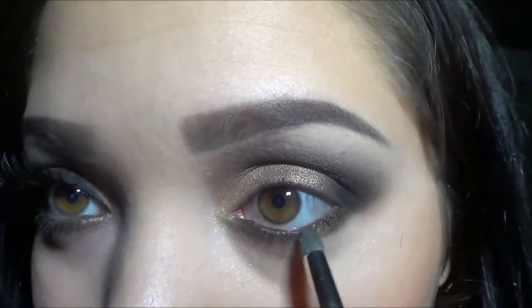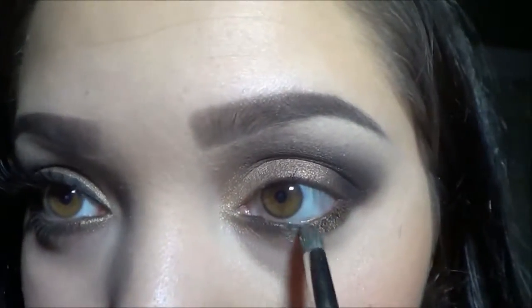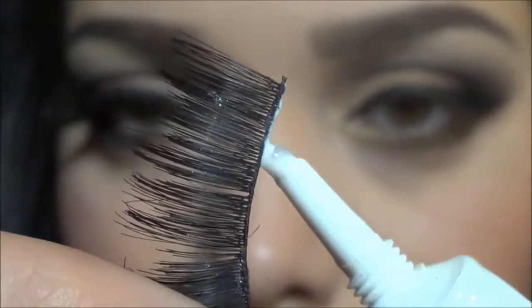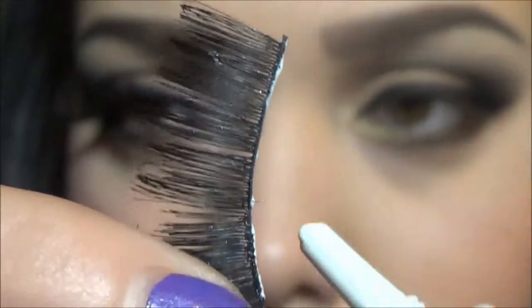I'm using a pencil brush and I'm applying Snake Bite right on the outer part of my eye. In the inner corner I'm going to be using Half Baked and I'm still using the pencil brush.